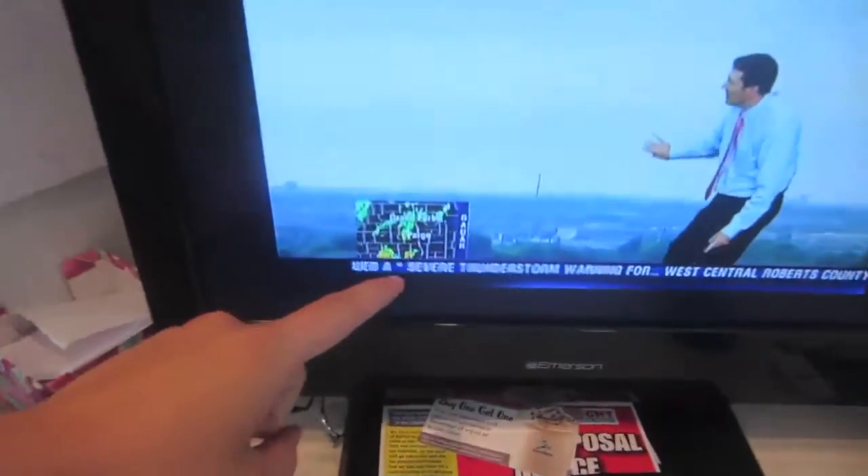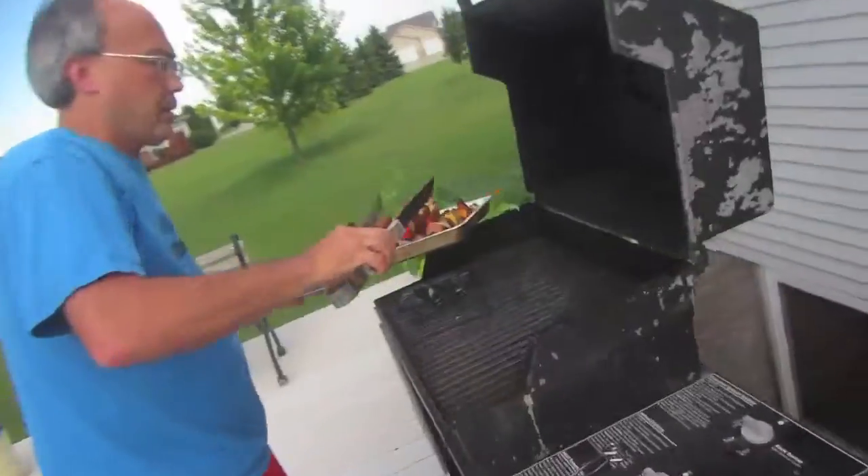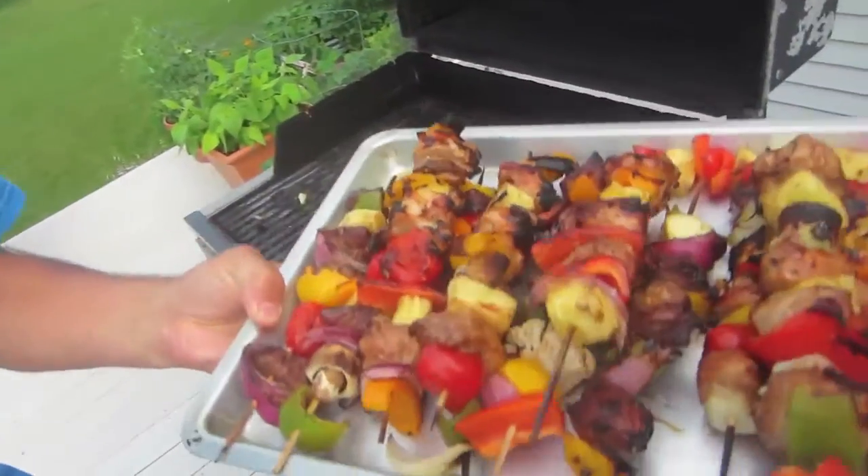We're supposed to be going to another show tonight. This one's outside, and it's been storming all week. We're in some sort of storm warning. So we may or may not be going to this show. Either way, we're having shish kebabs. Papa's home. Shish kebabs are done. Marissa's cleaning up the aftermath — look at those kebabs.